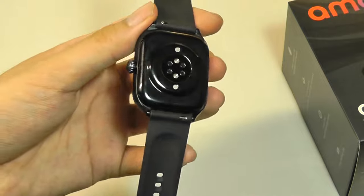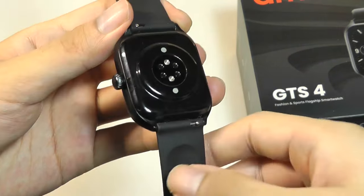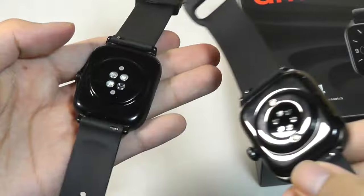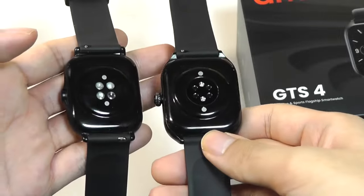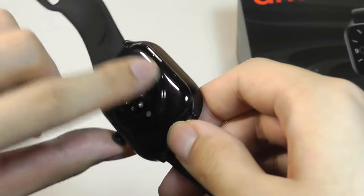Two features that have been brought over to the GTS4, which is an improvement over the GTS3, is that they have retained the microphone and speaker, which was first introduced on the GTS2 but unfortunately got removed in the third generation model. They wanted you to upgrade to the Pro version, which was a little unfortunate, but it's good to see that now on the base GTS4 those features are back on board.